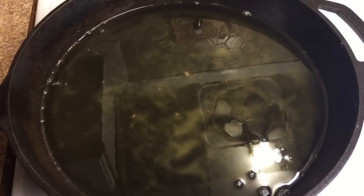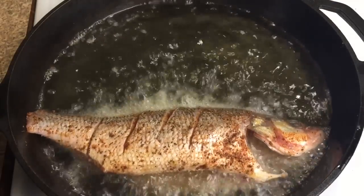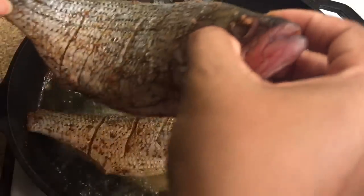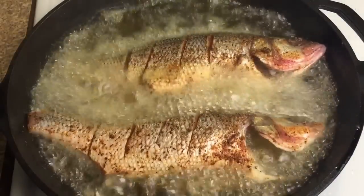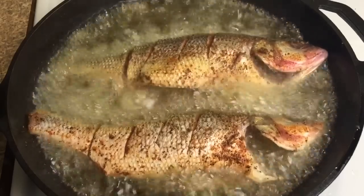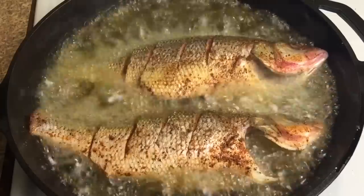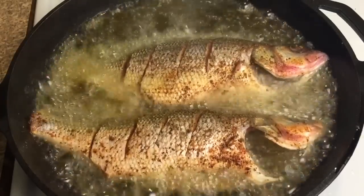We've removed the fat back, and we've got our pan to a medium-high heat. We're just going to go ahead and lay our fish into the pan. Once you've placed your fish, do not move them until it is time to flip. The meat has to tighten up, and if you try to move them right now, they're going to fall all to pieces.